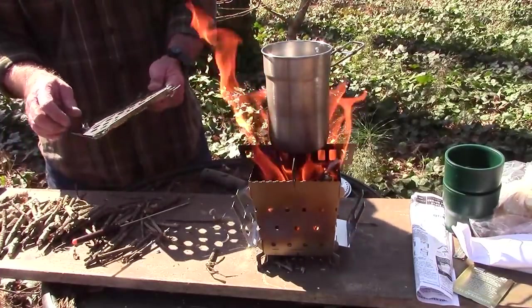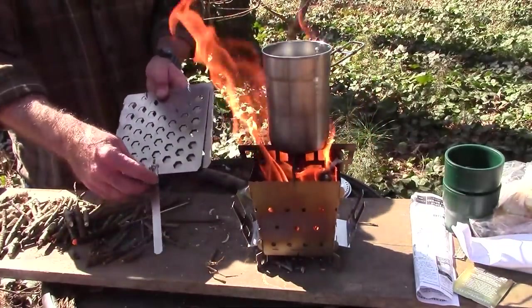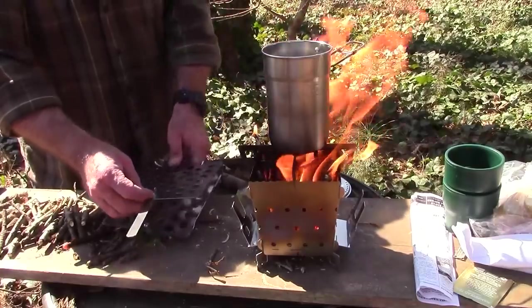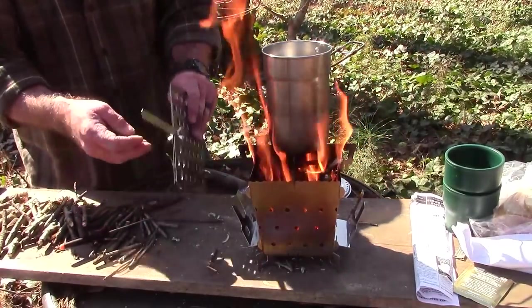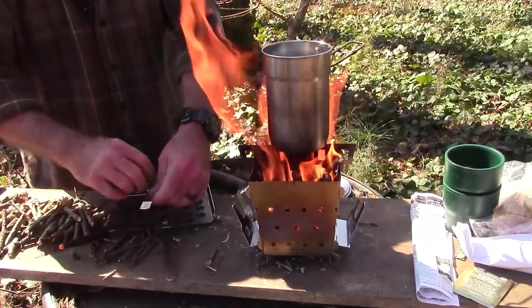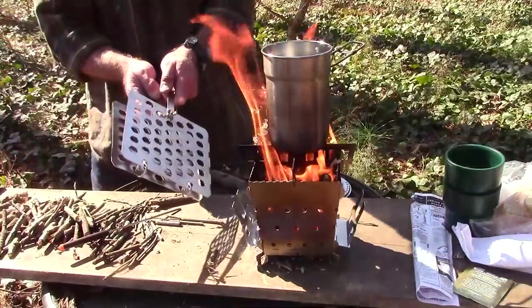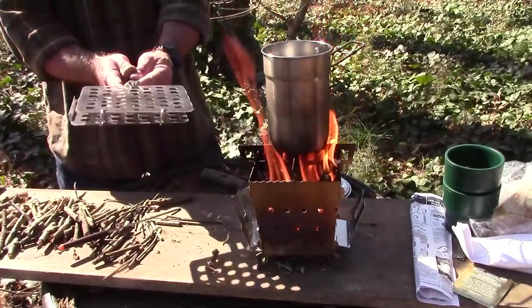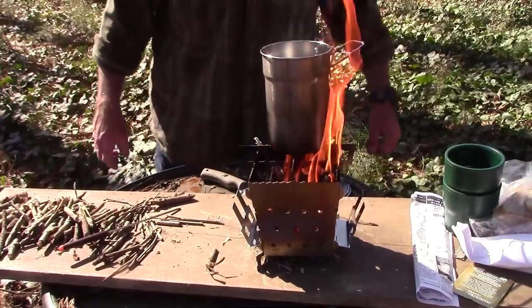So loosen these handles up, there's a little wing nut here — just tighten that wing nut up, gives you a good handle. Same thing on the other side. So that's going to be your handle. Then you just put your meat in between there and clamp it down, and just put it on the grill. We're going to do that as soon as the tea gets going here — it's almost boiling now.